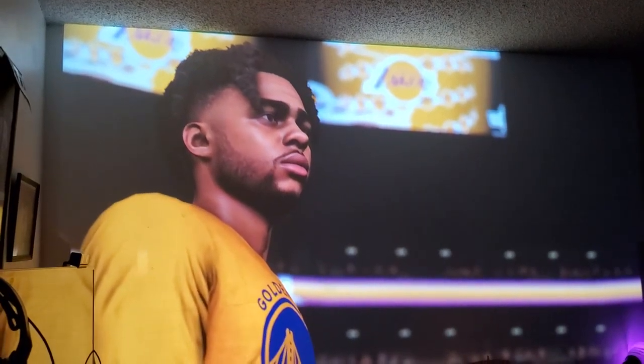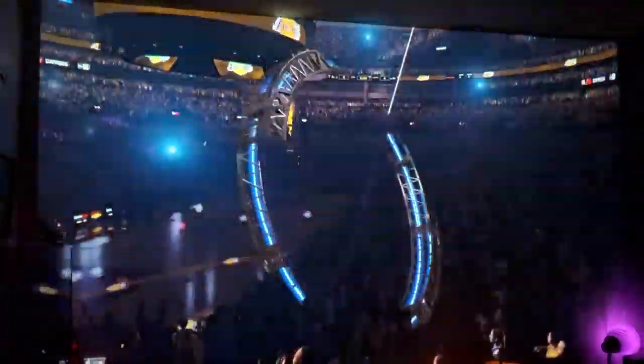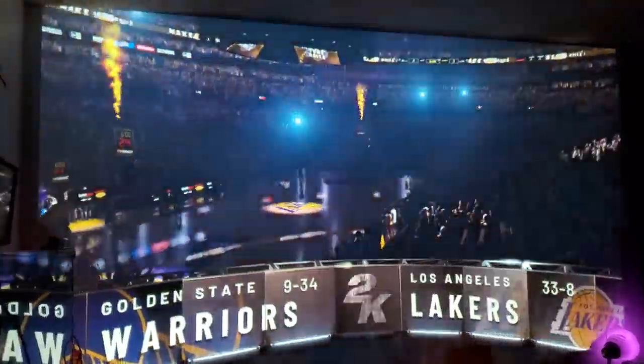Let me just fix my camera exposure so you guys can see it better. Looks great man.